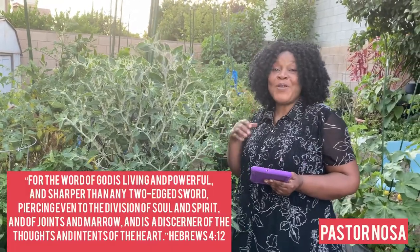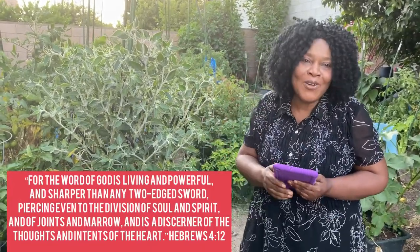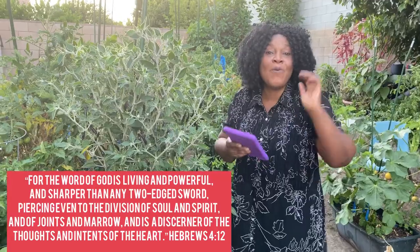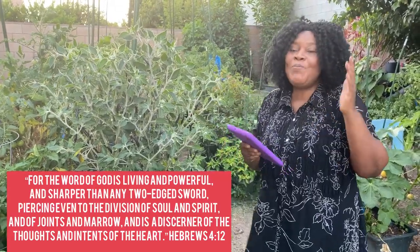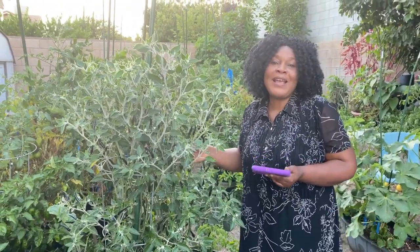Praise the Lord, my beloved people all over the world — welcome, welcome, welcome to the Word of God Gardener Mo. You are welcome in Jesus' name. God bless you. Today I'm going to show you the plant in my garden. I talked about it briefly during my tomato and peppers video.